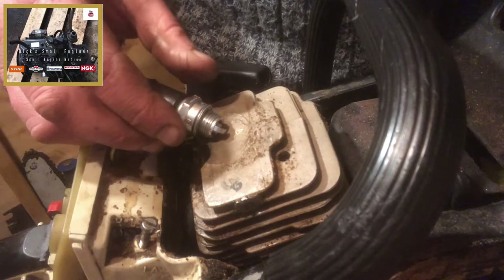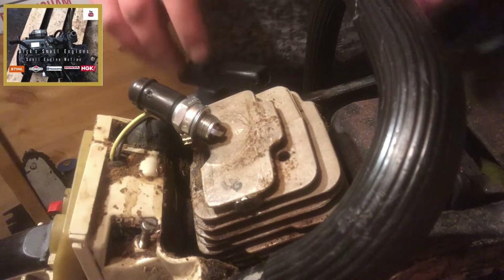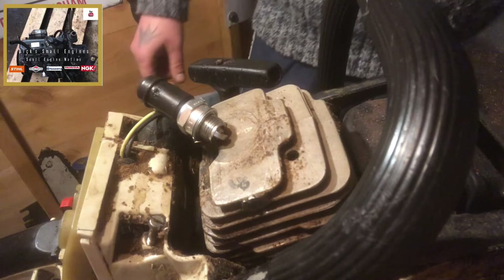I'm just going to ground that on the pot. A good old spark! We've got a working coil now — fantastic.